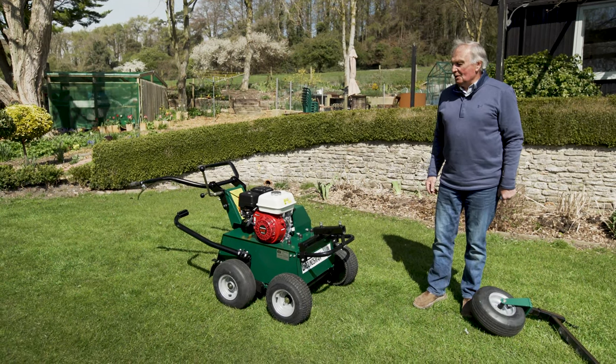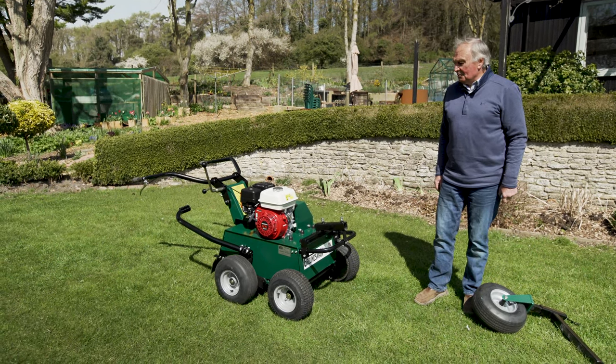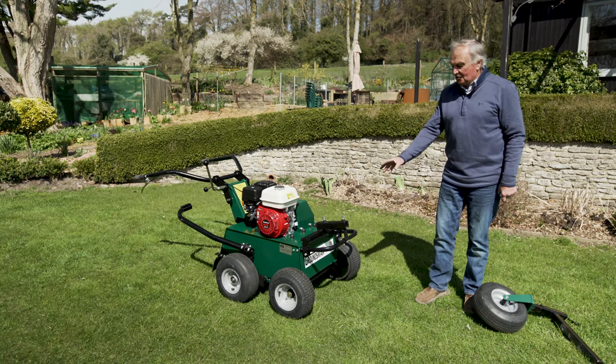Hello, it's Dave again. We're going to talk today about one of Groundsman's latest innovations, the castor wheel attachment.